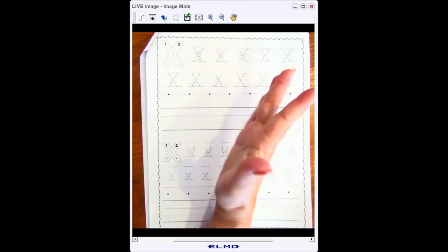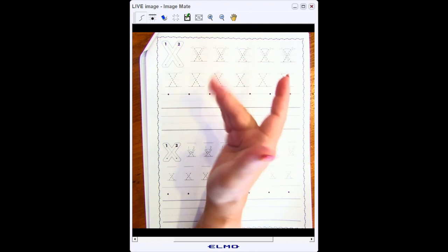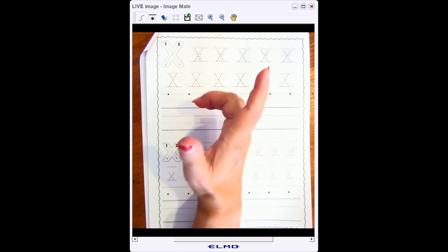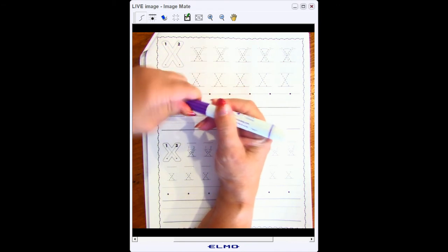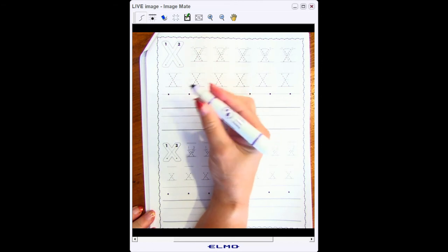First we're going to review really quickly how to hold our pencil or pen, whatever we're writing with. We're going to turn the bottom three fingers and that gives us the top two fingers. We're going to lay our marker, pencil, or pen on top. I'm going to uncap my marker.